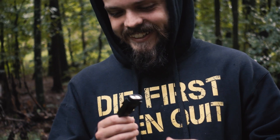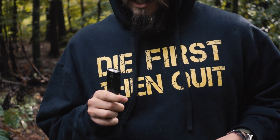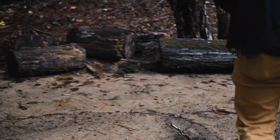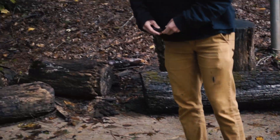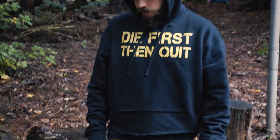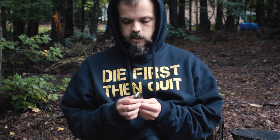We can't really test the drop proof since it's already broken, but it's rated one-meter drop proof — about three feet. Three feet is like nothing, basically pocket height. If you take it out of your pocket and drop it, it won't break. Here's the damage from the drop: just little scratches on the metal.